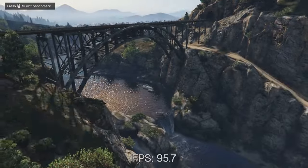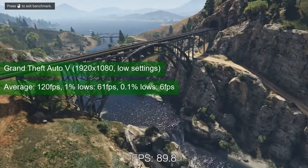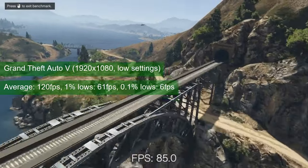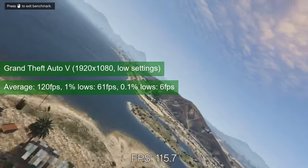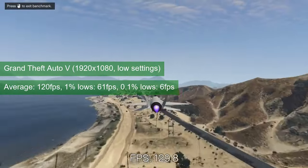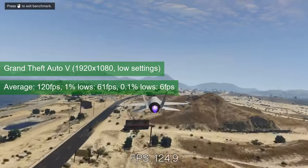GTA 5 ran perfectly fine at 1080 resolution and low settings. The GTX 760 averaged 120 FPS and provided 1% lows of 61. Not too much to add for this title except the usual — feel free to trade the excess performance for better visuals, especially since the game will recommend better settings than what I use for testing.